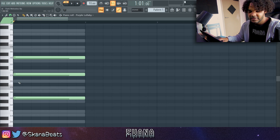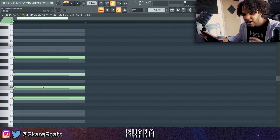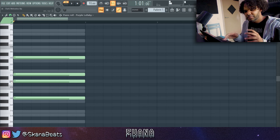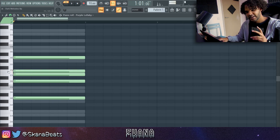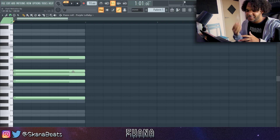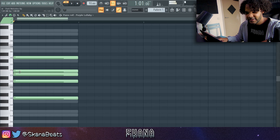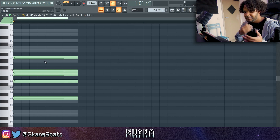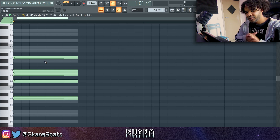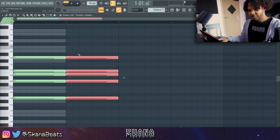You can also put this note on the third note — that gives it a sadder vibe — but I want to go for a darker, grimier sound. So what I like to do is add an extra note right here that gives a diminished sound. I don't know music theory, so I'll explain it the best I can. This note just complements the main chords and gives them more body and character. Then I copy this over with Ctrl+B and make this part unique to carry on.